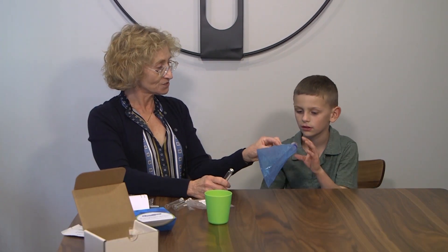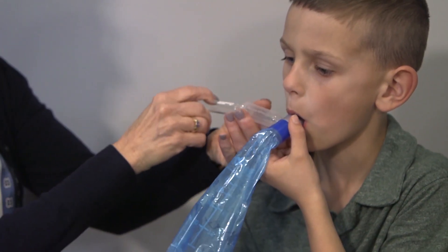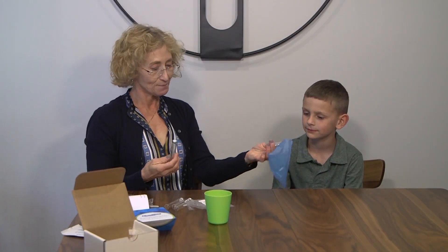Our final sample is done three hours after finishing the drink. So, Conley, put that in your mouth. You make a tight seal. Now, start blowing, and I will put the tube in. And you're all done. Good job — we're all done.